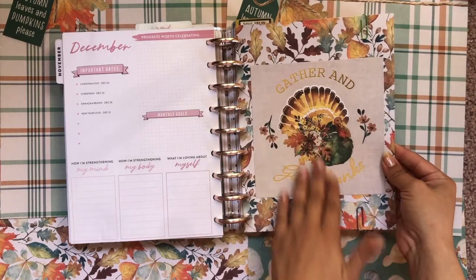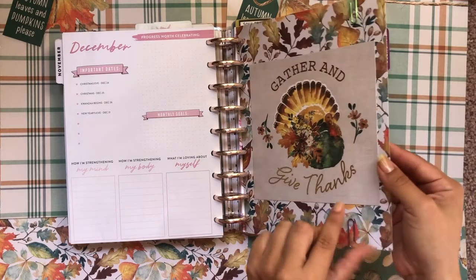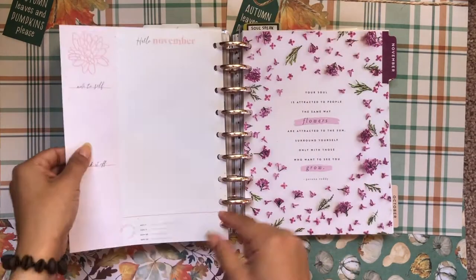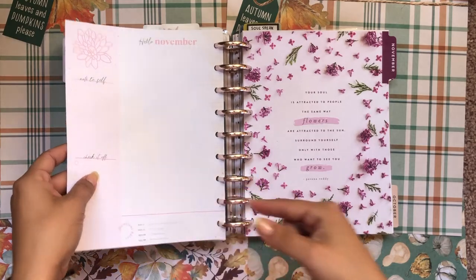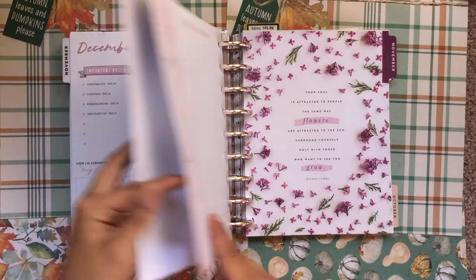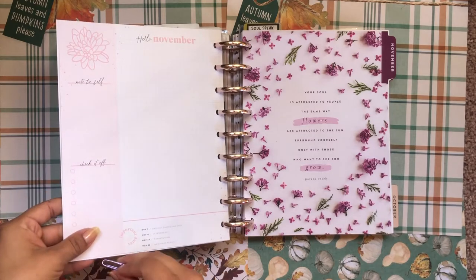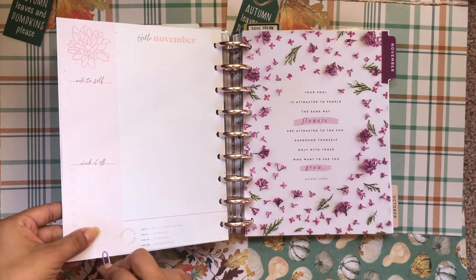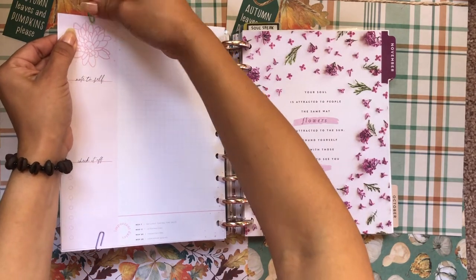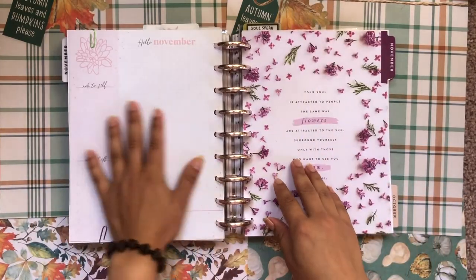I make these dividers with scrapbook paper and paper-clip the November overview to the back of that scrapbook paper. If you're familiar with the happy planner, you know the monthly overviews have the last week of the previous month on the back. Since I didn't write at all the last couple of days, I paper-clip the monthly overview to the scrapbook divider so I don't have a random weekly page in the middle of my planner — it goes immediately to my November overview.